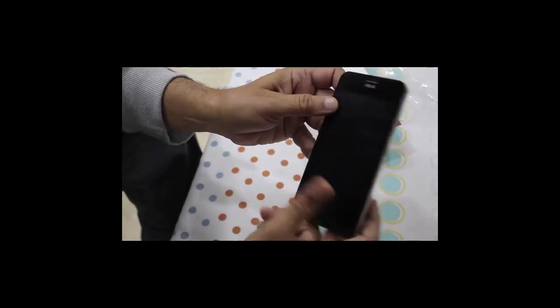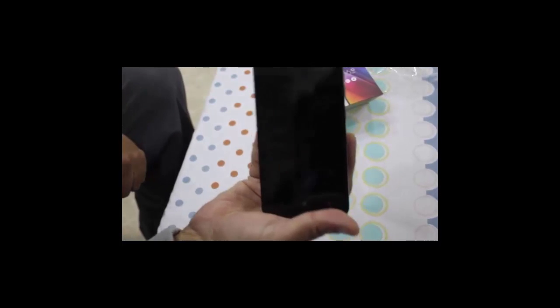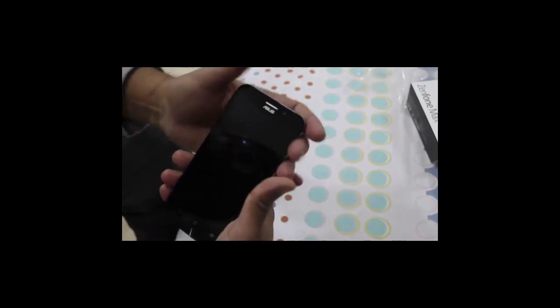The phone we have got from Asus is of black color. It's a little bit heavy, but the heaviness is because of the 5000 mAh battery, and still it can be easily handled with one hand.